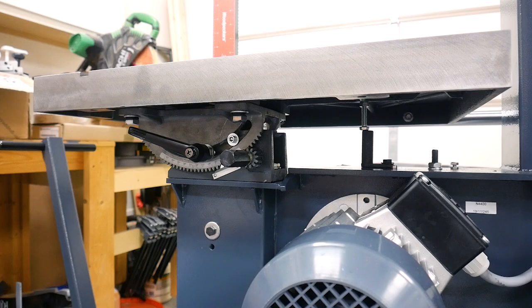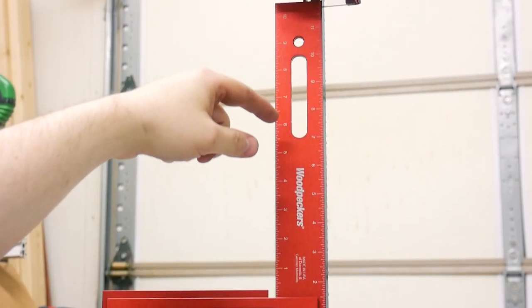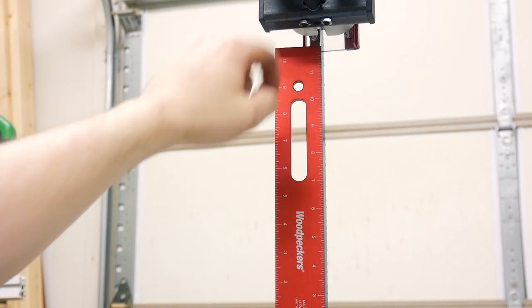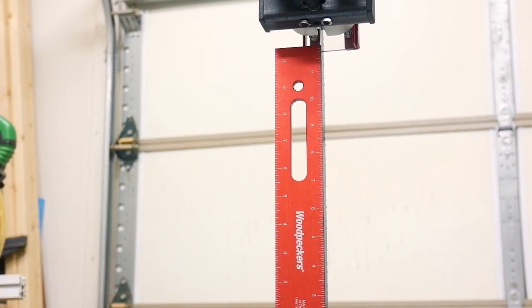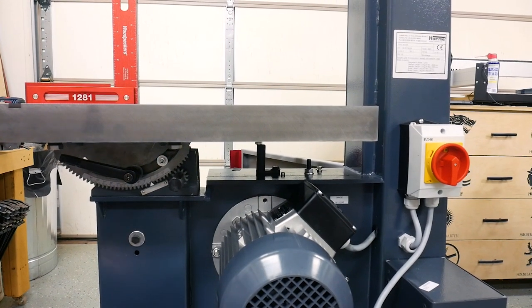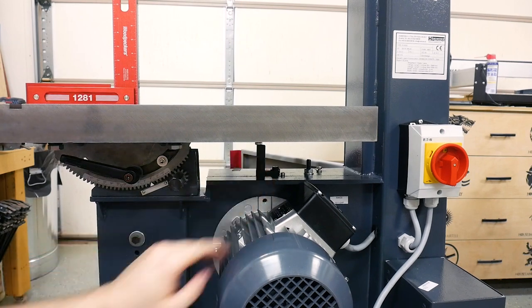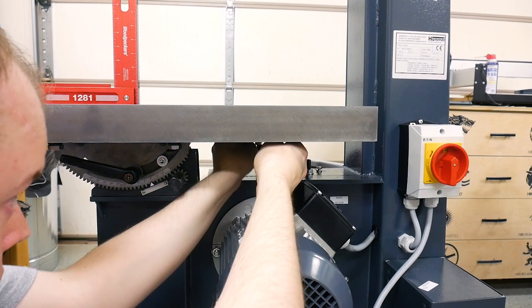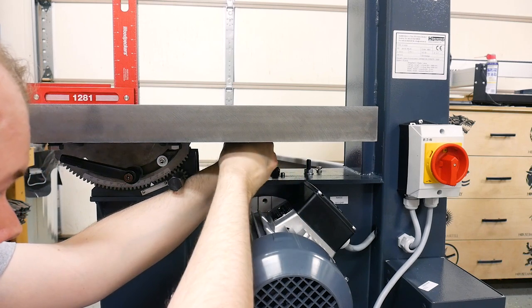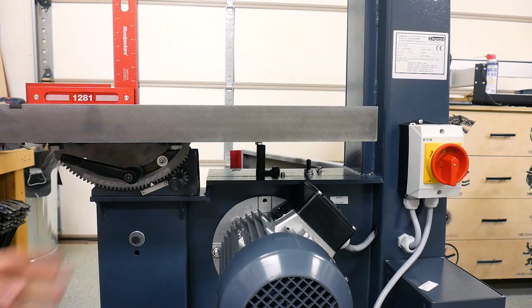Adjust your square until it's just perfect and I've got mine dialed in. It's touching at the bottom and at the top, so it is perfectly 90 degrees to the blade. To keep it that way, I'm going to tighten the nut under here so that when I adjust the table I can always get it back to that positive 90. Make sure that's locked, then check the square one more time — it's perfectly dialed in.